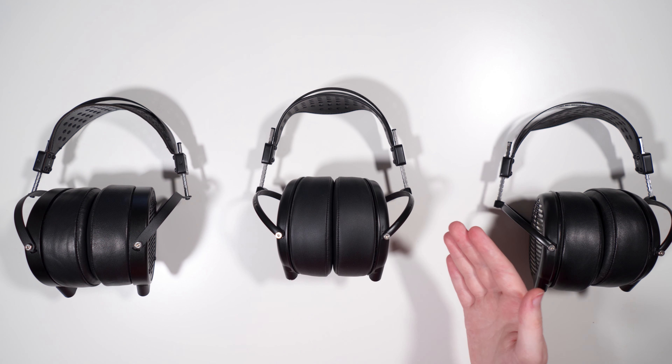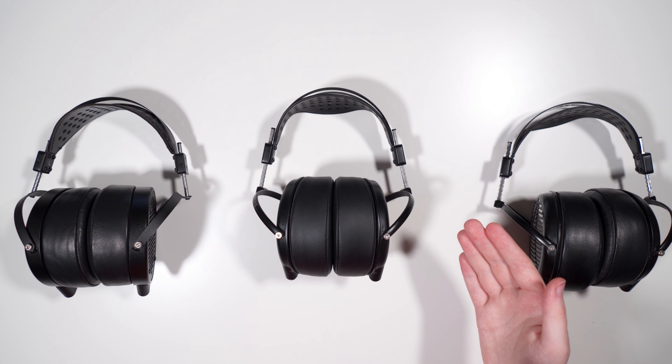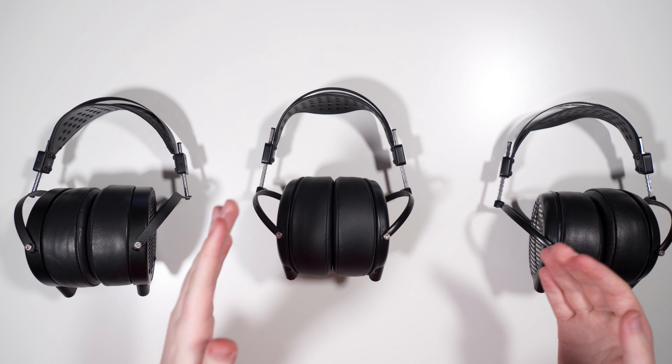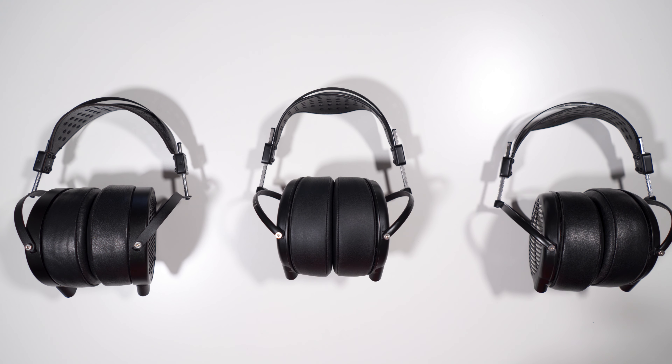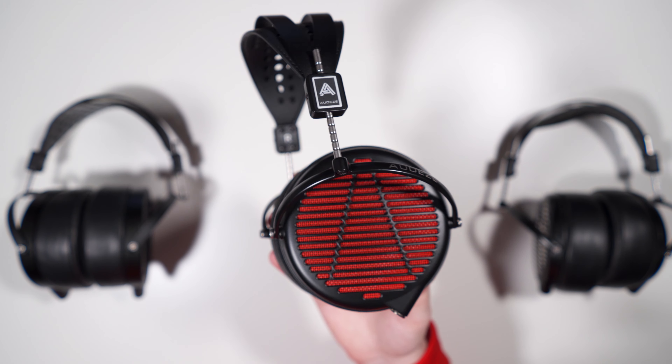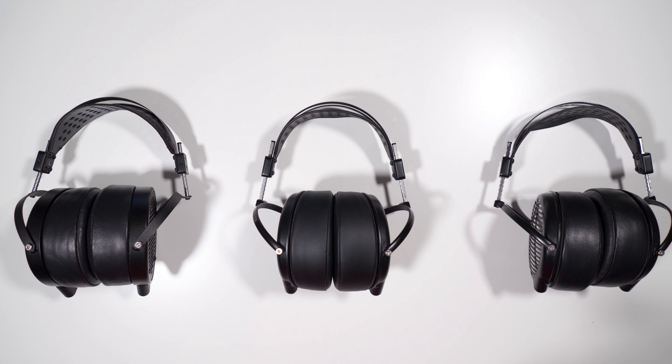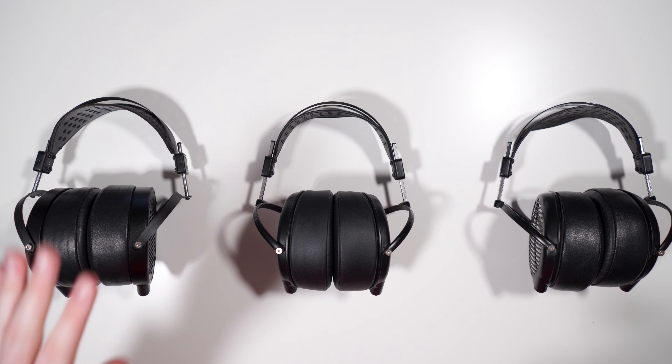The GX is very comfortable, fairly light, has a microphone that sounds pretty good, and I like the looks. All in all, the LCD-GX for $899 is a great package and gets a very high recommendation from me. Big thanks to headphones.com for sending this out — links to buy are in the description below along with my Twitter, the EARS graph, my contact email, and all other relevant info. Hope you enjoyed the review, see you in the next one!